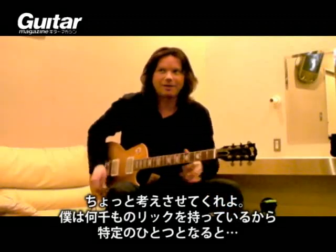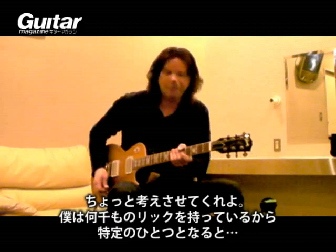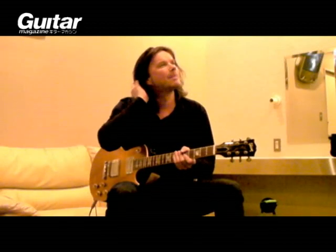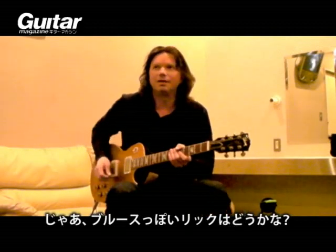Let me think a little bit here now. I've got thousands of them, so I've got to come up with one specific one. I guess it's just kind of a blues thing — a blues lick basically. It goes like that.